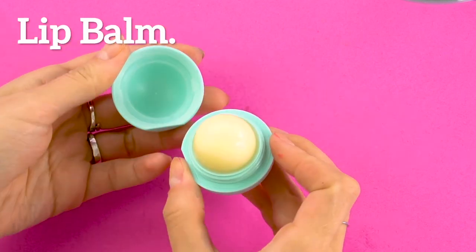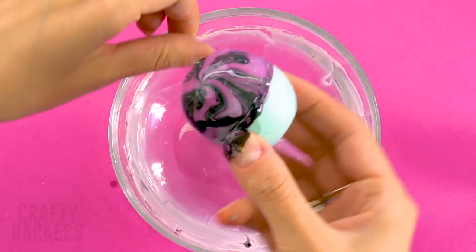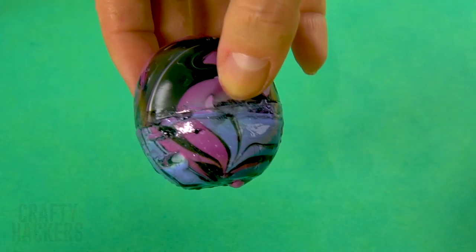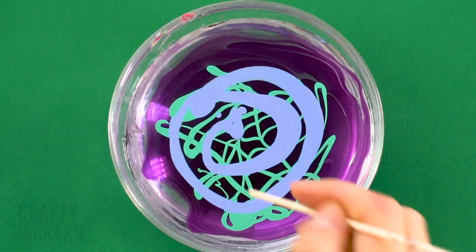Lip balm: get yourself ready for school with custom lip balm. Hydro dip the top and bottom halves of your lip balm. If you want the pattern exactly halfway, you can pop out the lip balm part and then dip each half of the container separately.